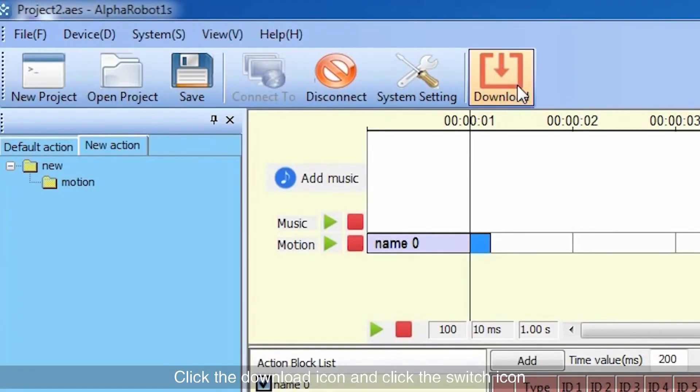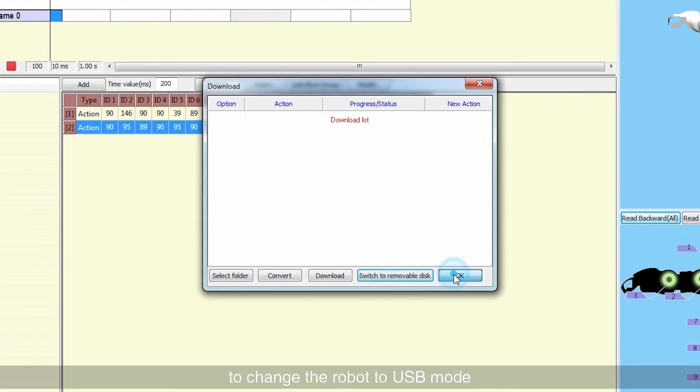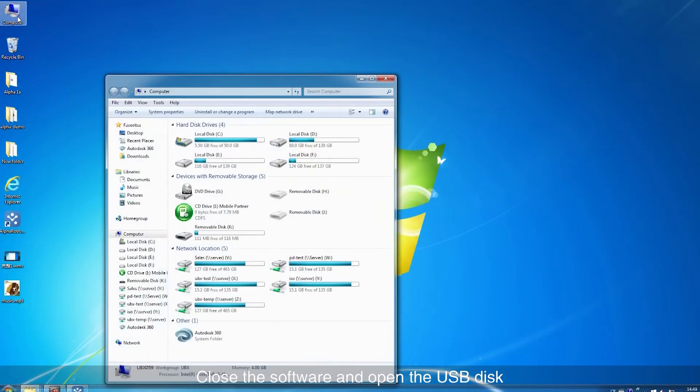Click the download icon and click the switch icon to change the robot to USB mode. Close the software and open the USB disk.